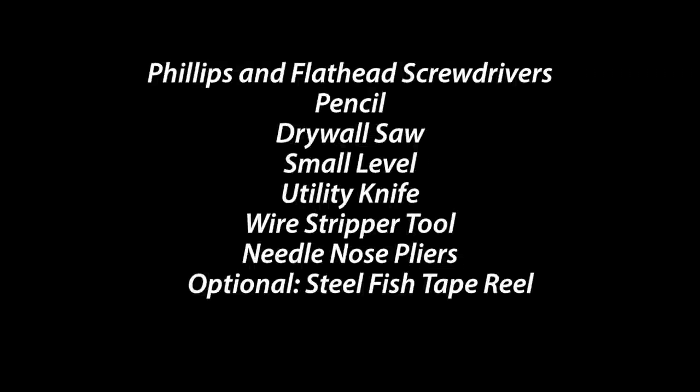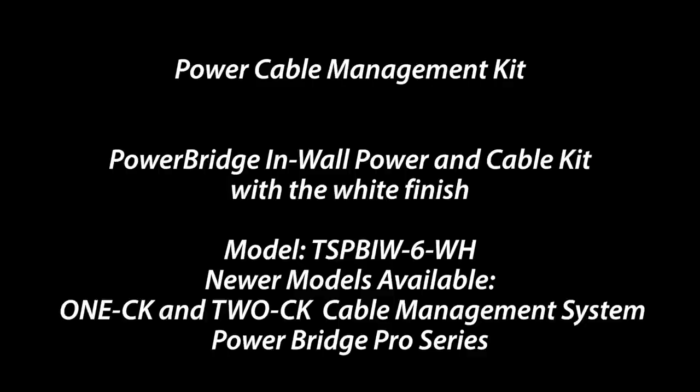For tools you'll need to pick up or borrow: Phillips and flathead screwdrivers, a pencil, drywall saw, small level, utility knife, wire stripper tool, needle nose pliers, and an optional steel fish tape reel. For supplies you'll want to pick up a power cable management kit. I used one from the brand Power Bridge. A couple other models they just came out with include the CK series and the Pro series.